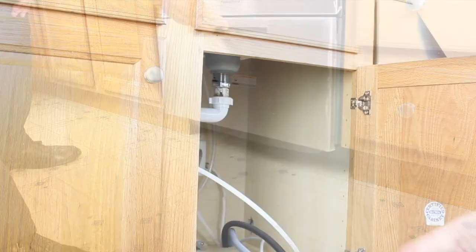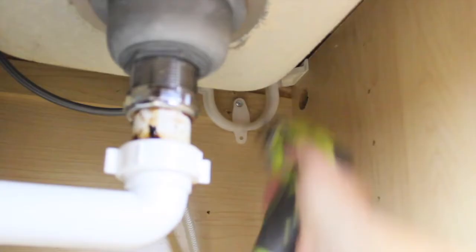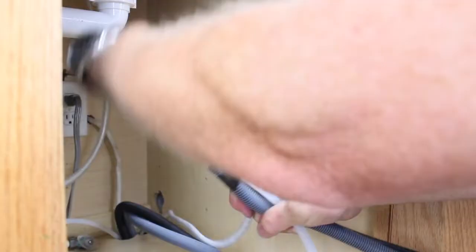The drain support must be installed a minimum of 29.5 inches from the floor. If the support cannot be mounted this high, mount it as high as possible and then ratchet the hose up to the required height. Fasten the drain support to the rear wall directly above the service hole.